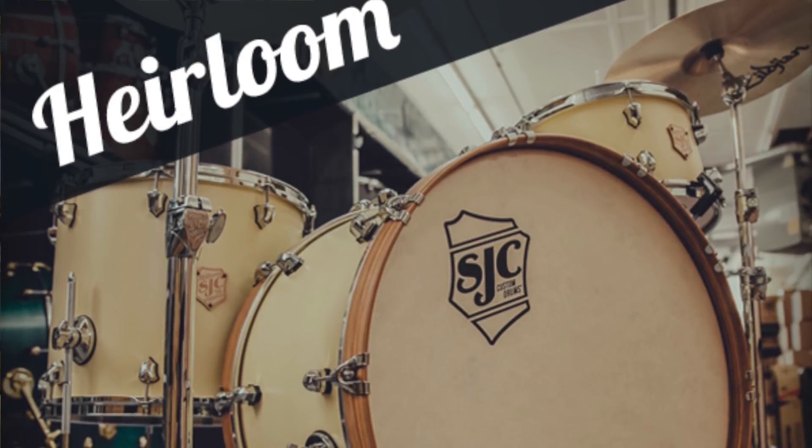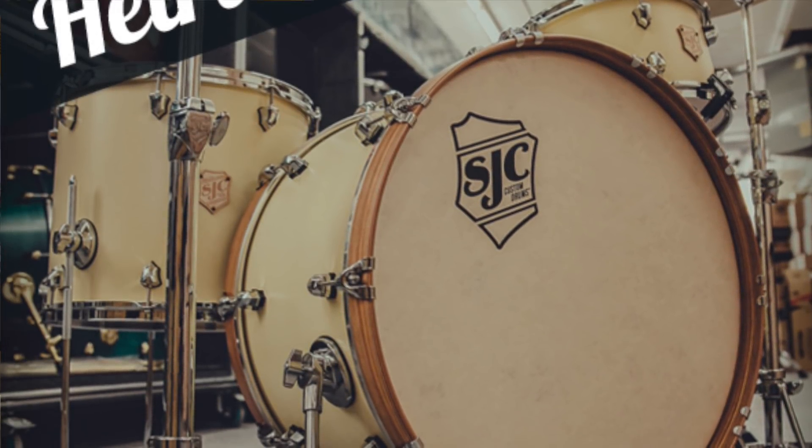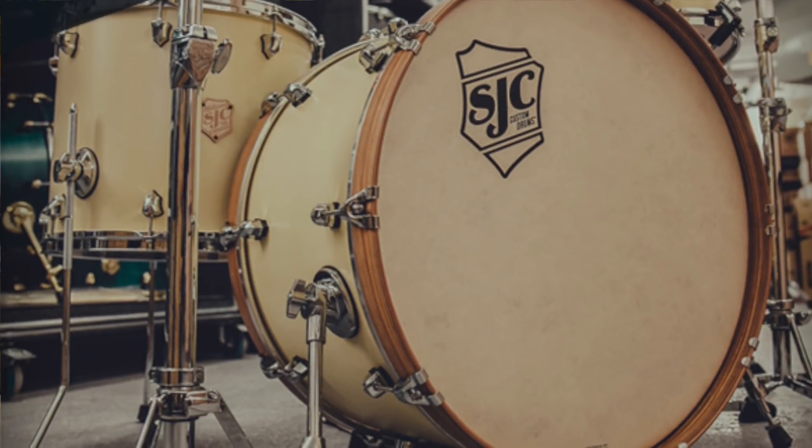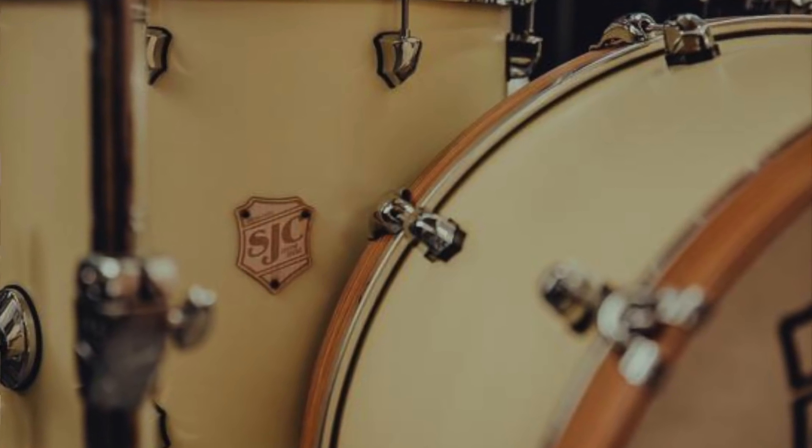SJC Custom Drums, always busy releasing new products, has just released their new Heirloom Kit. This drum set sports classic looks and vintage tone, and even comes in a super awesome vintage custard yellow finish. Specs include six-ply hybrid shells — maple, poplar, and mahogany — maple reinforcement rings, and awesome-looking zebrawood bass drum hoops. It also has very interesting tom sizes: 13x7.5 on the rack and 16x14 on the floor.